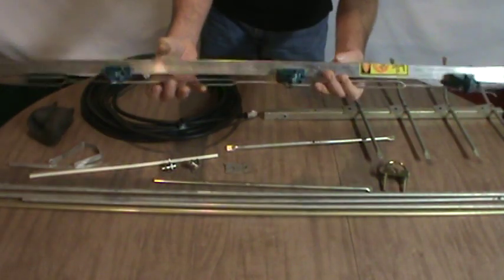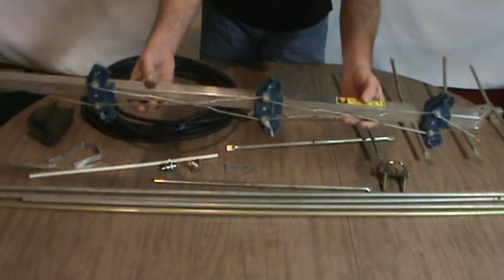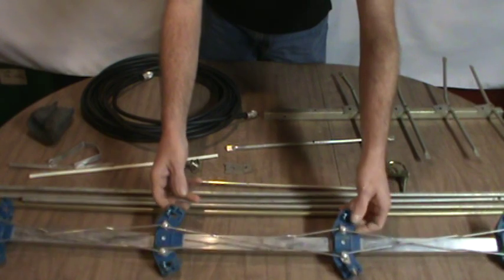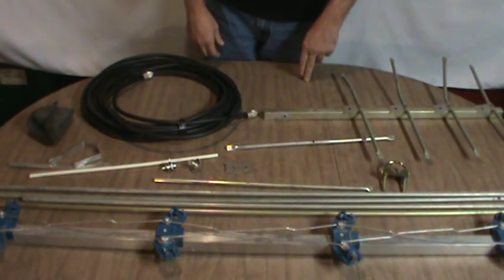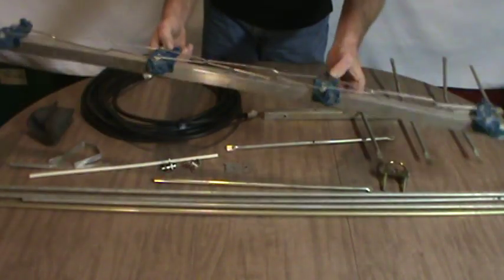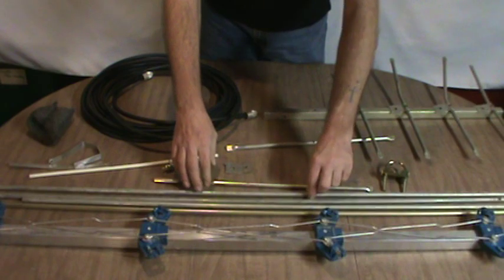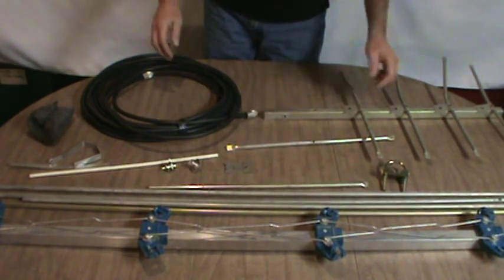I'm going to leave that sticker on there as a reminder — please be careful when installing antennas. Never install them near power lines, and always disconnect them before a storm arrives. I'll take the boom and start drilling out the pop rivets, get the elements cleaned up and cut to length, and we'll go from there.